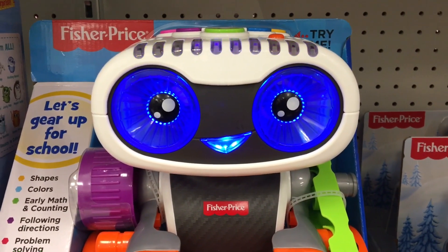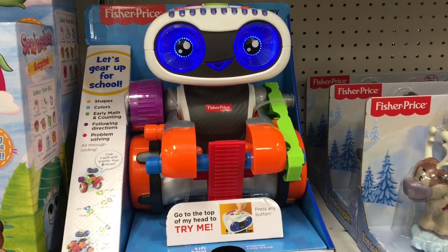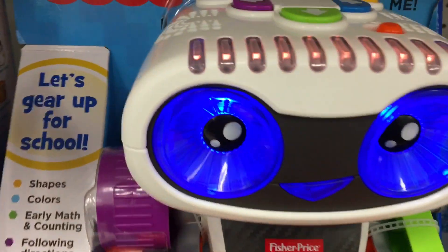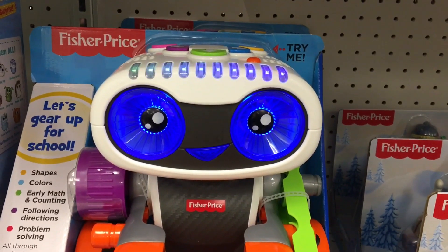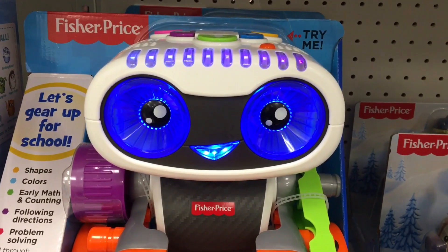KinderBot booting up. Are you ready to code? Push any black button so we can play. Code mode: use my arrow buttons to code my moves, then press play.